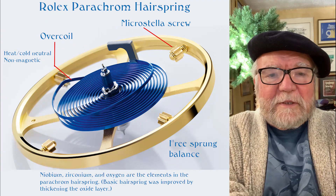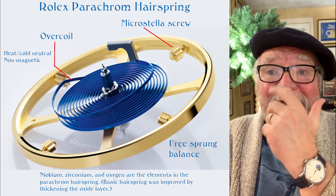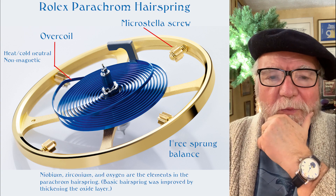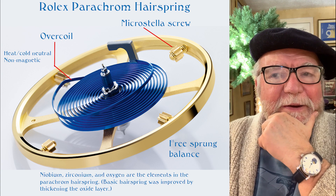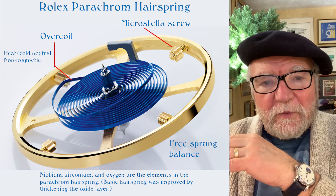Hi everybody, I'm Bill Sanders and this is Watch Art Sci, the art and science of watch collection. Today I want to talk about a couple of different hairsprings in Rolex — I like both of them, but for very different reasons.